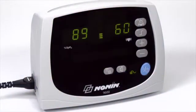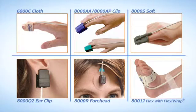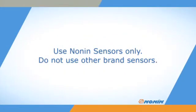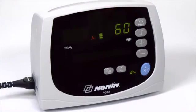The Avant 9600 model is designed for oxygen saturation and pulse rate monitoring and is compatible with the full range of Nanan Brand Pure Light Sensors. Nanan Brand Pulse Oximeters are designed for use with Nanan Brand Sensors only. Do not use these pulse oximeters with other brand sensors. The Avant 9600 Pulse Oximeter allows you to use alarms that indicate when oxygen saturation or pulse rate fall outside of preset ranges.